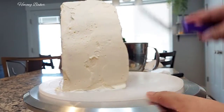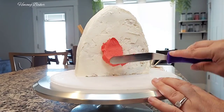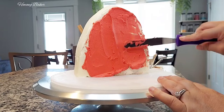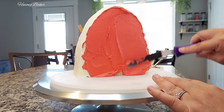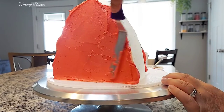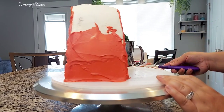Once I'm all done with my crumb coat, I place this into the freezer for about 10 to 15 minutes and then I can start decorating. I colored my buttercream a Christmas red color.